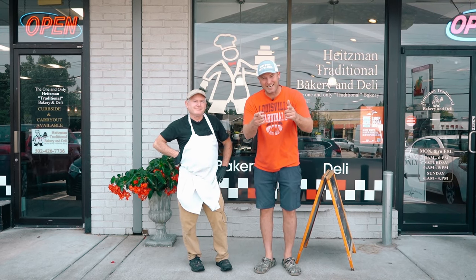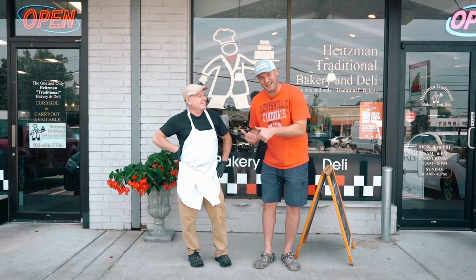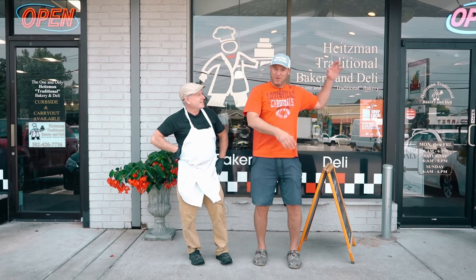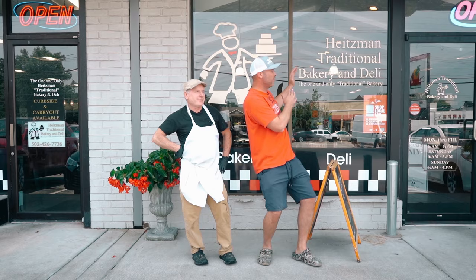What's up, y'all? Dan O here, back again. I'm with my new friend Dan, the owner of Heisman's Traditional Bakery and Deli. Everything's homemade — one of the oldest in the actual country. So we're getting ready to go in here, and we got something special that we requested they make for us.